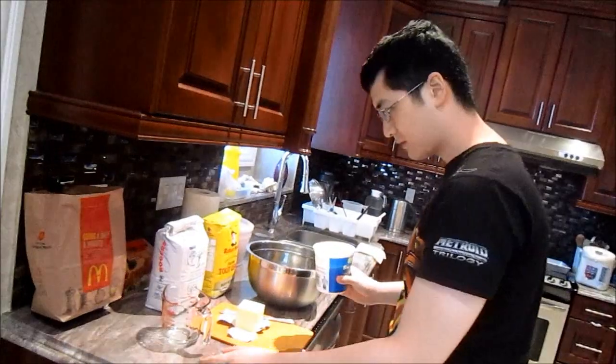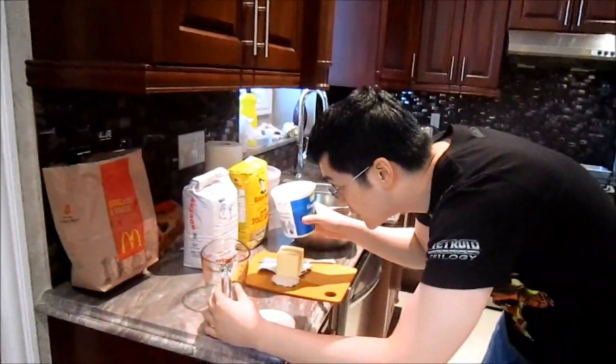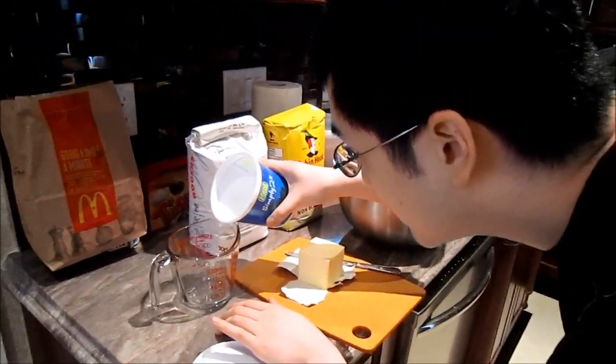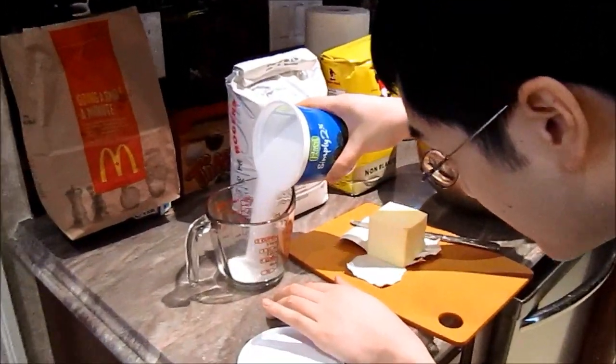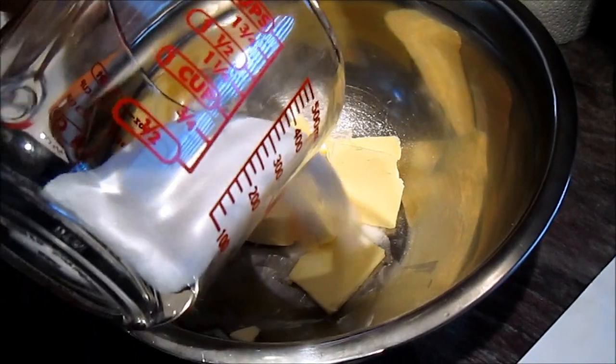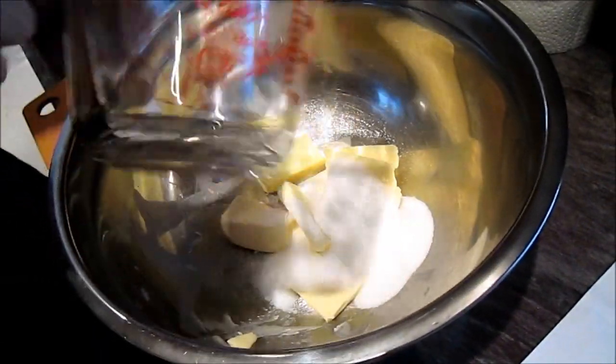We need half a cup of sugar. We already poured some in this one, so it's easier to pour into this thing. Whoa! Half a cup is not much at all. Good job. Awesome! I'm doing so well.